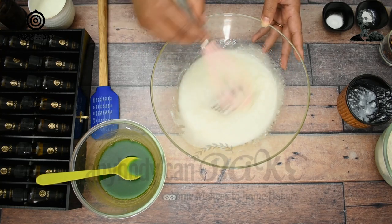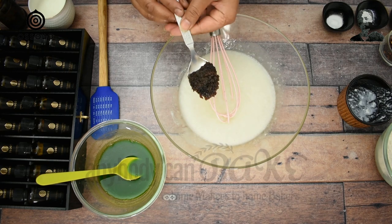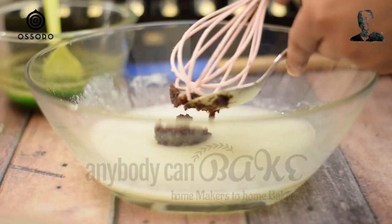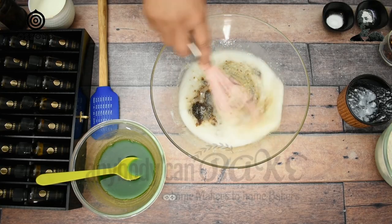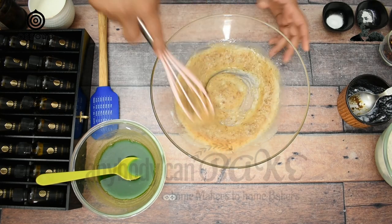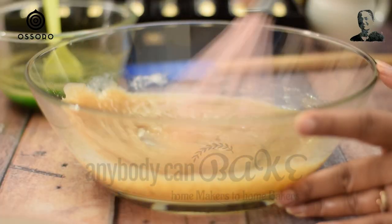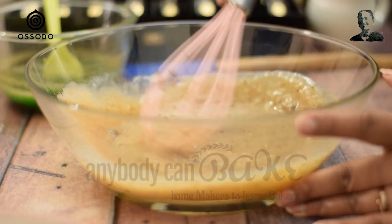Sugar has dissolved completely. To enhance the flavor of the cake, I am adding 1 tbsp of Gulkand. If you don't like it, you can skip it. By the way, did you know that paan reduces body fat and increases the metabolic rate of the body? Should we call it a healthy cake? I leave it on you.